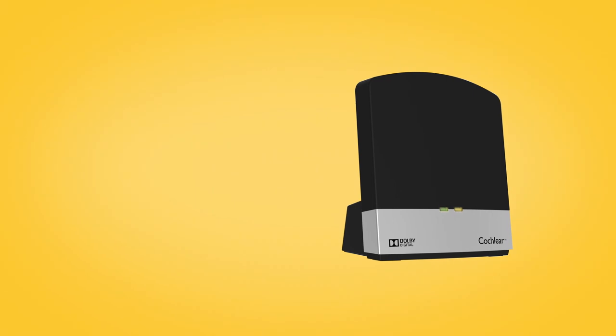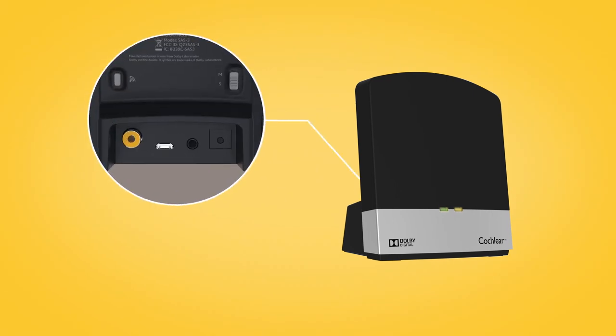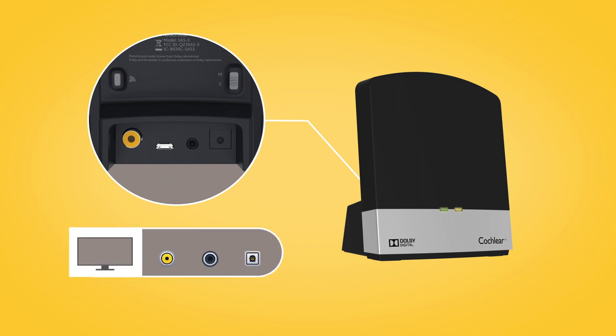To use the TV streamer, plug it into the wall using the power cord, then connect your TV streamer to the audio source using the audio cable.